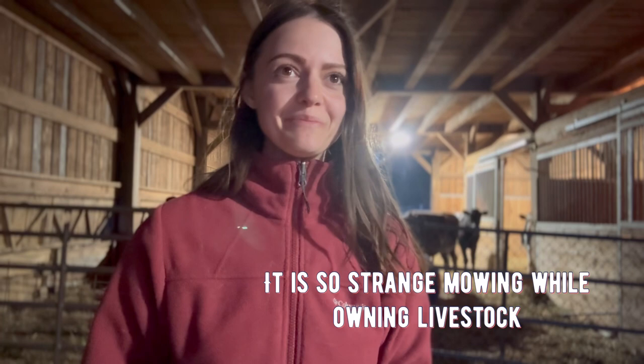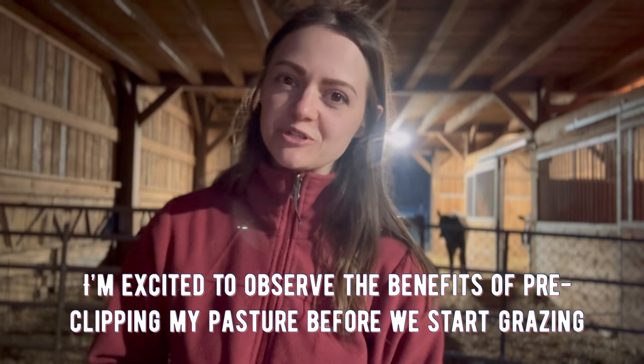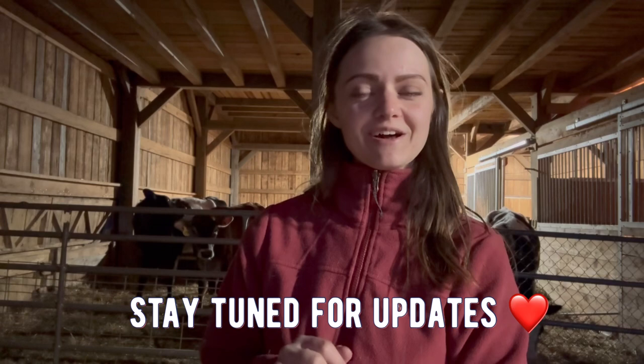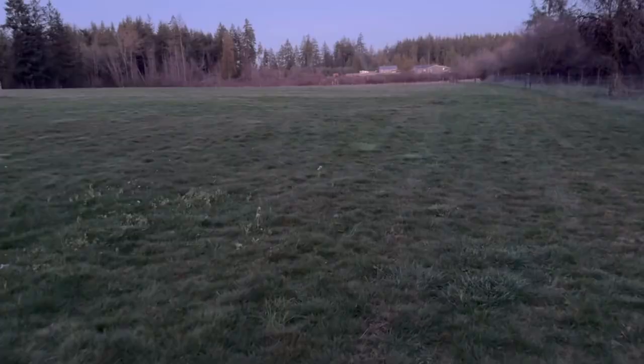Although it feels super weird to be mowing my lawn while I have cattle, I'm really excited to see how pre-clipping my pasture can be a useful pasture management tool. I have not done this previous years. This was something recommended in the book Four Seasons Organic Cow Care, and so far I really valued the information in the book. I'll keep you updated on how the grass grows.